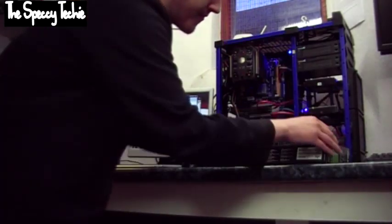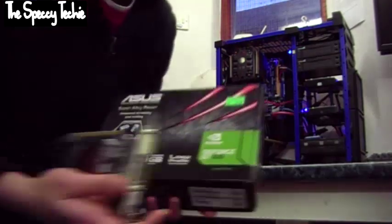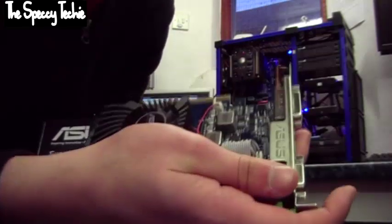I'm going to show you how to install and set up this, and I'm also going to have a little overview on what it's like for noise and stuff. It's the Asus GeForce GT610. This is a low profile graphics card.